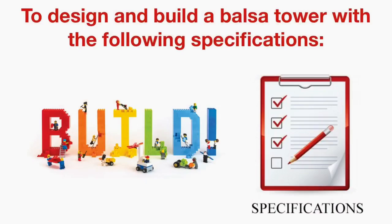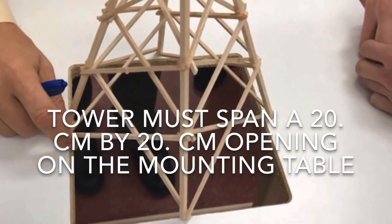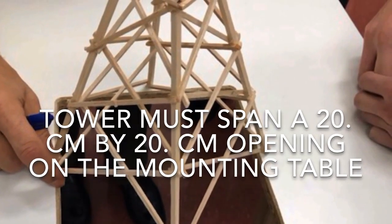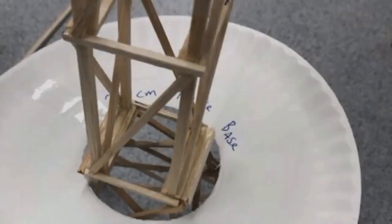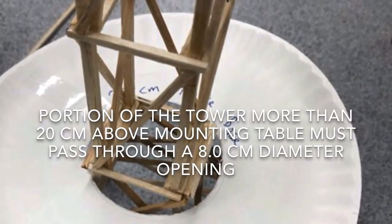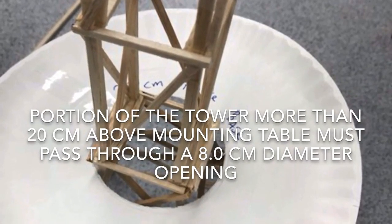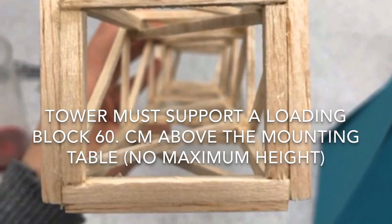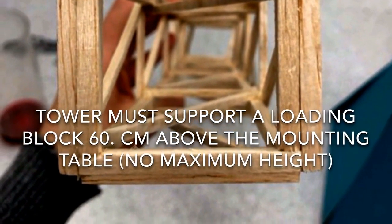To design and build a balsa tower with the following specifications: the tower must span a 20 centimeter by 20 centimeter opening on the mounting table. The portion of the tower more than 20 centimeters above the mounting table must pass through an 8 centimeter diameter opening. The tower must support a loading block 60 centimeters above the mounting table, with no mass in height.